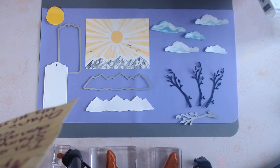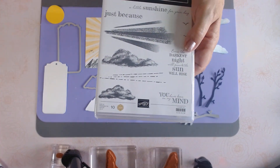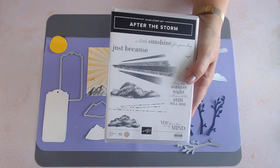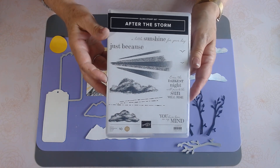Thank you for taking some time out of your busy day today. The cards we're going to make are all about sunshine. My name is Linda Phippen and I'm an independent Stampin' Up demonstrator from Ontario, Canada. The stamp set I've chosen today is called After the Storm, and every time after a storm we get sunshine, so all the cards today the theme is sunshine and encouragement.